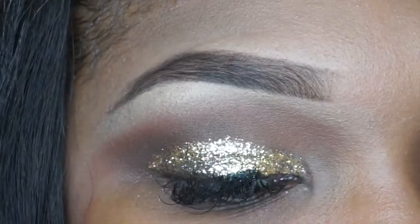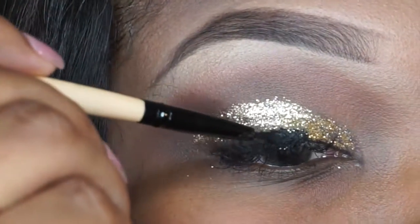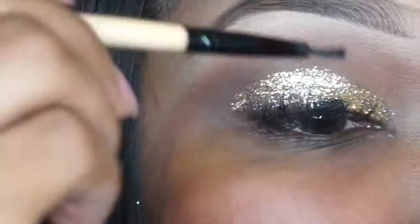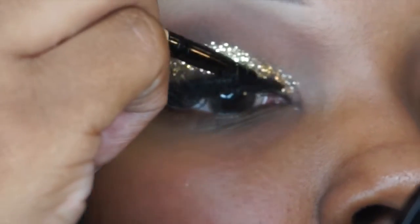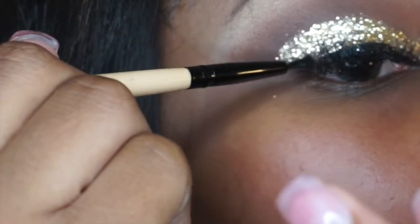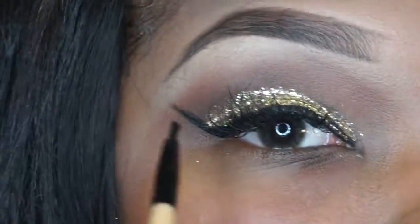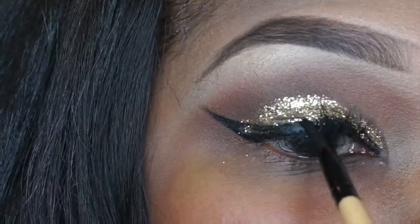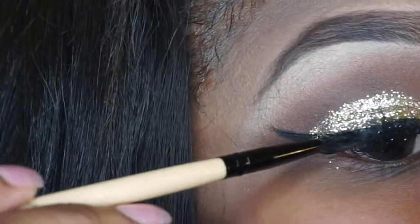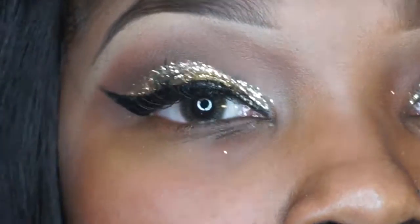People have been asking me how I do my eyeliner. I just take it and drag it just a little bit — I don't do it all in one motion. I apply a little bit on top of the lid close to my eyelashes, go all the way on the inside, and then once I get towards where I'm going to do my wing, I start from where my bottom is and drag it up, then midway through drag it back down and fill that part in. That's how I create my wing eyeliner.